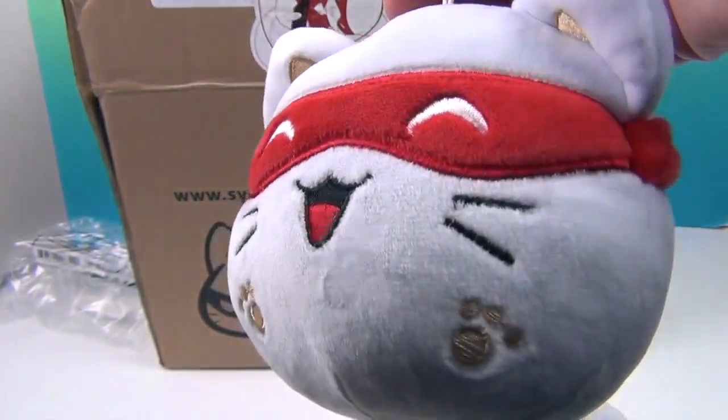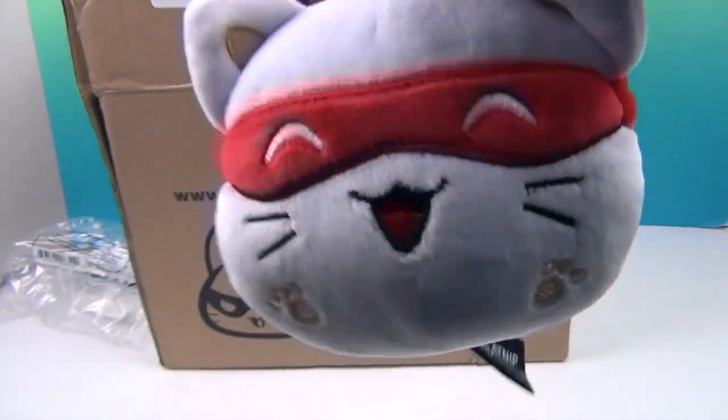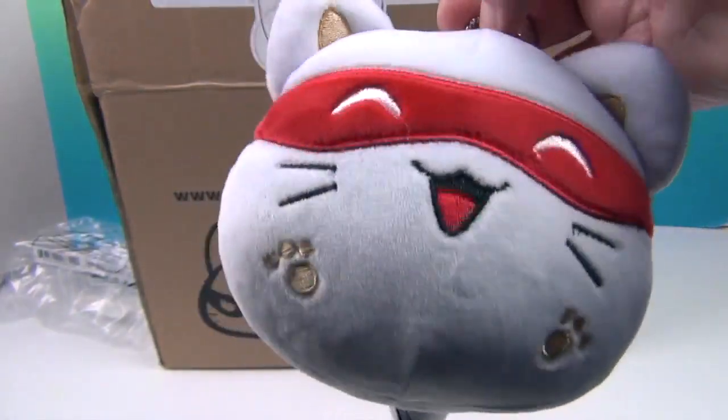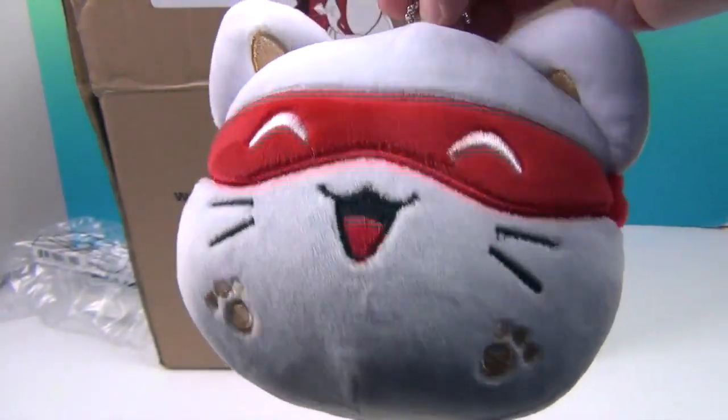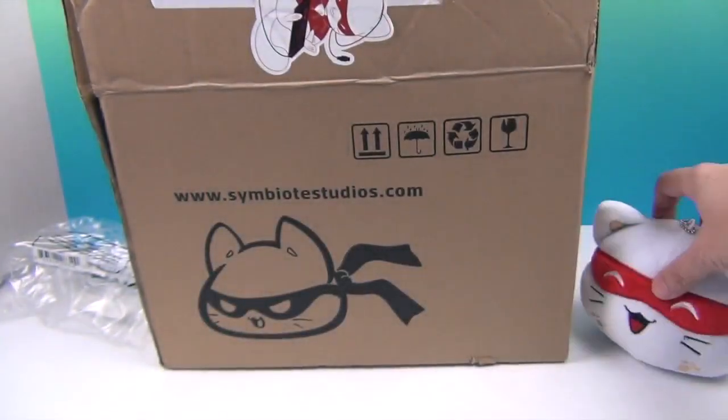And he has this little clip thing, so he's ready to go — you can hang him up from anywhere. I like when plushies have the ability to do more than just one thing. So it's really cool that he can hang from a suitcase or a backpack, or you can hang him up in your room. Very cute! So there's Catnip.